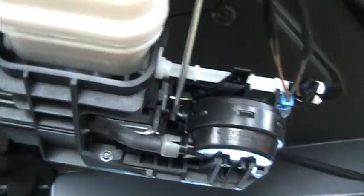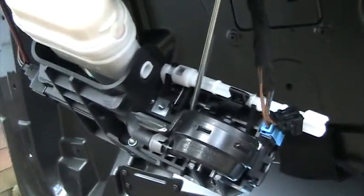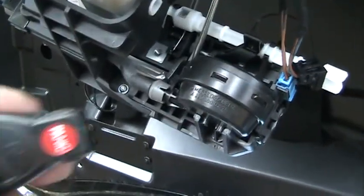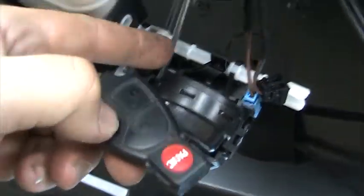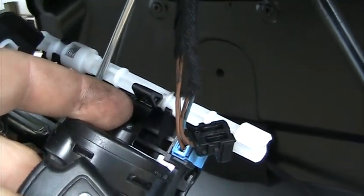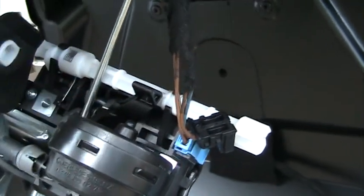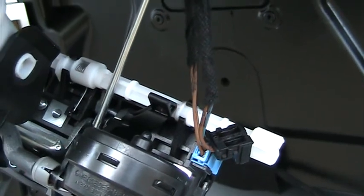Let's do some testing while it's in this condition to see what happens when we do some unlocking and locking. What I'm going to do is actuate the trunk using the button to see what happens. This little plunger should come out of the hockey puck in order to unlatch the trunk. That works as advertised.